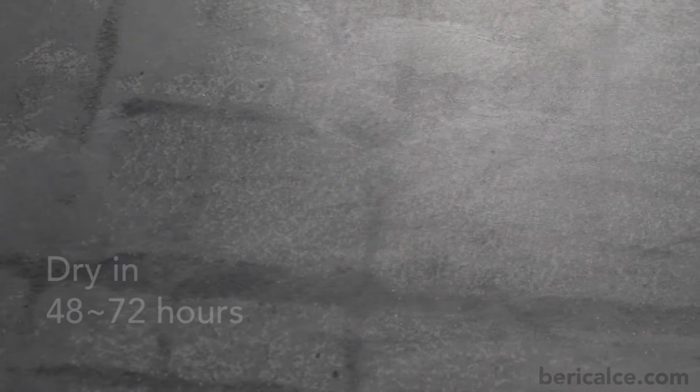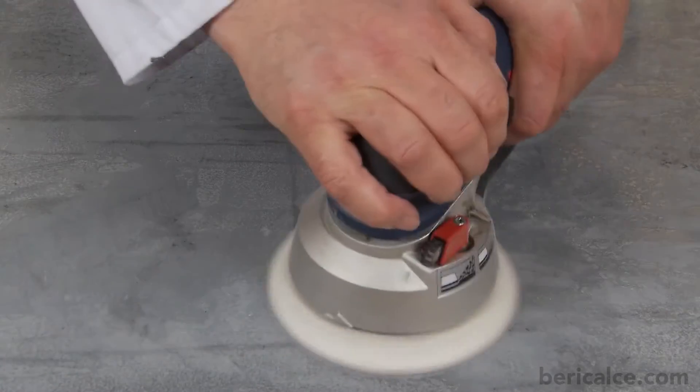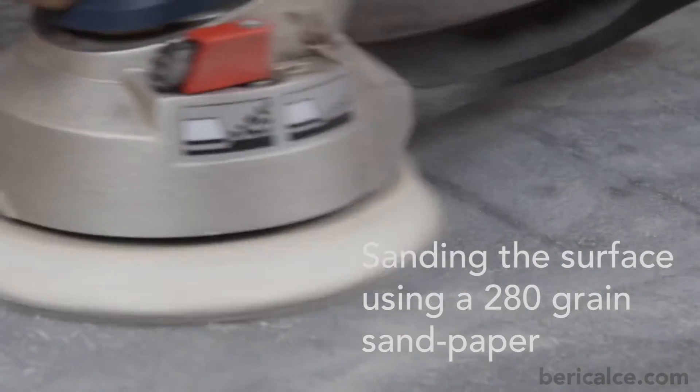After 48-72 hours, when the product is completely dry, we proceed sanding the surface using a 280 grain sandpaper.